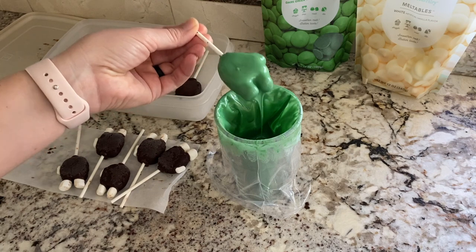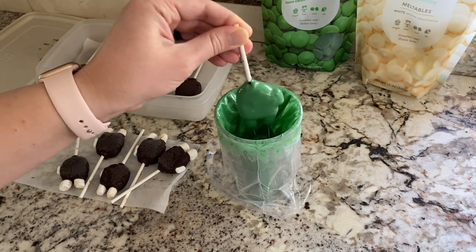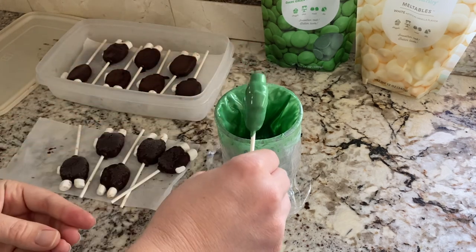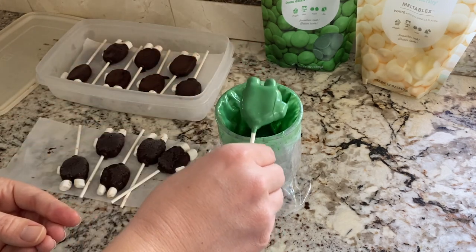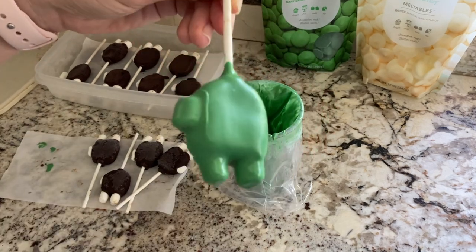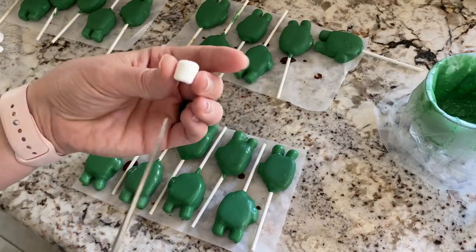Once the chocolate was ready, I took my frozen cake pops and dipped them in one at a time, trying to shake off or tap any excess chocolate on the little cup I had there. I didn't want extra chocolate on there and I didn't want to have to get more to finish the project.